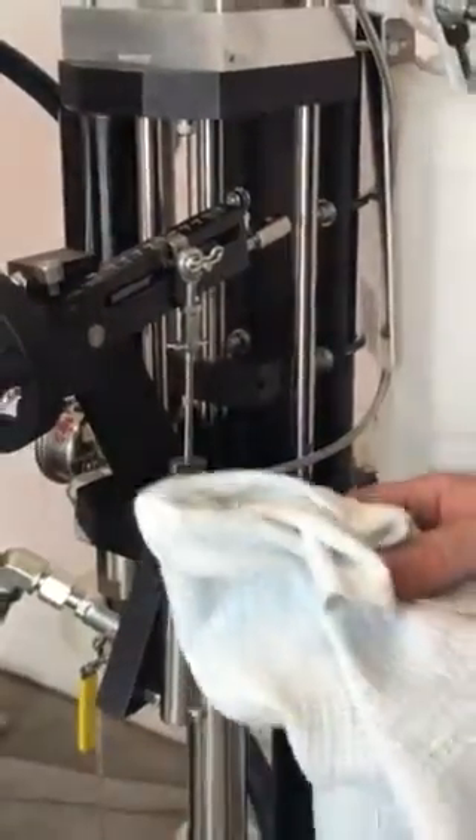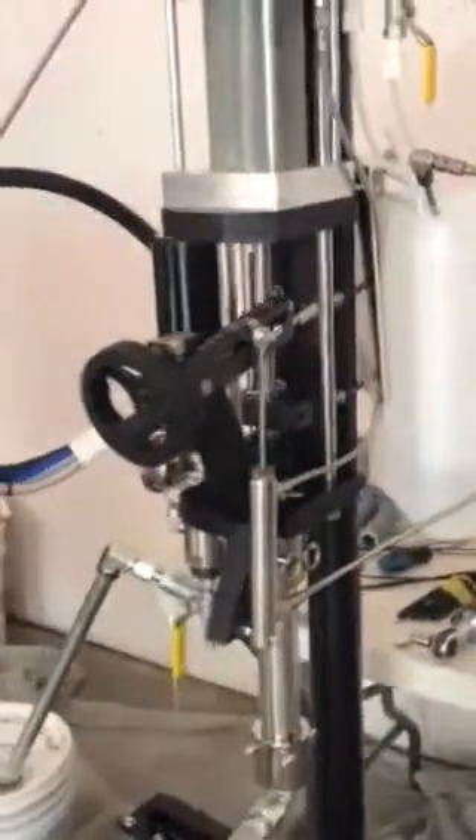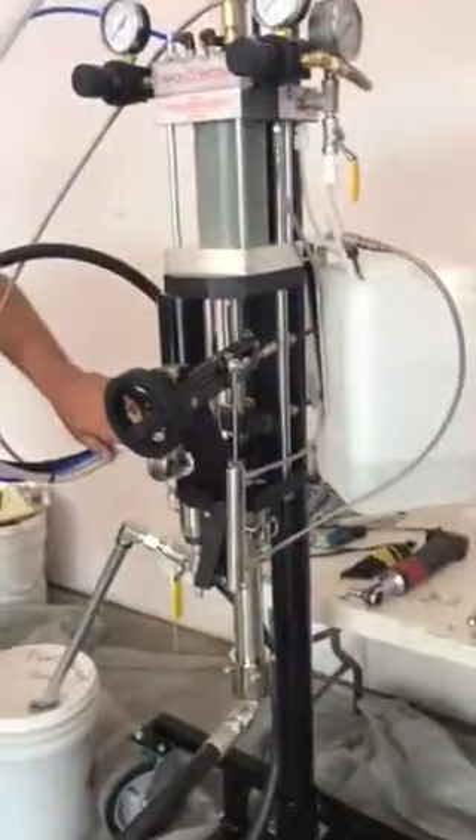We shouldn't have an issue, but if we do — either we run out or we have a malfunction — we're going to drain the resin once a week.